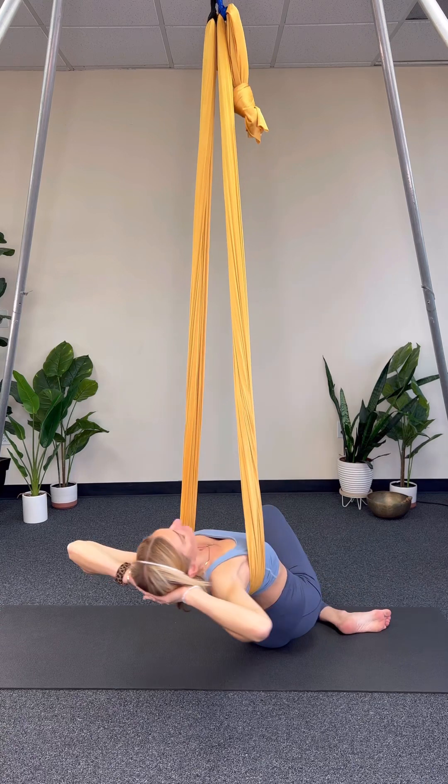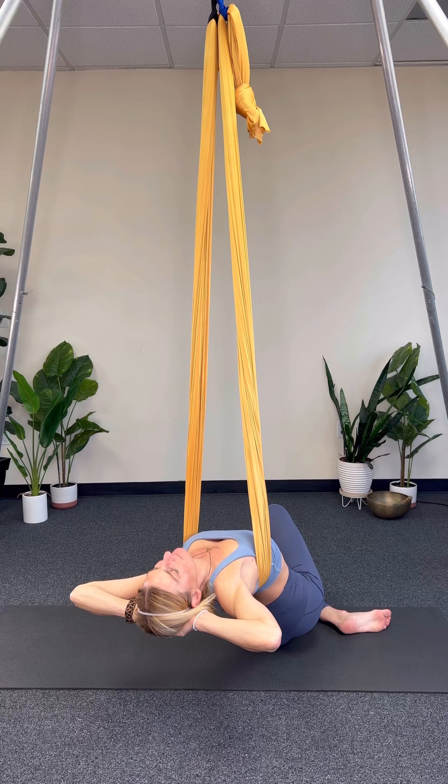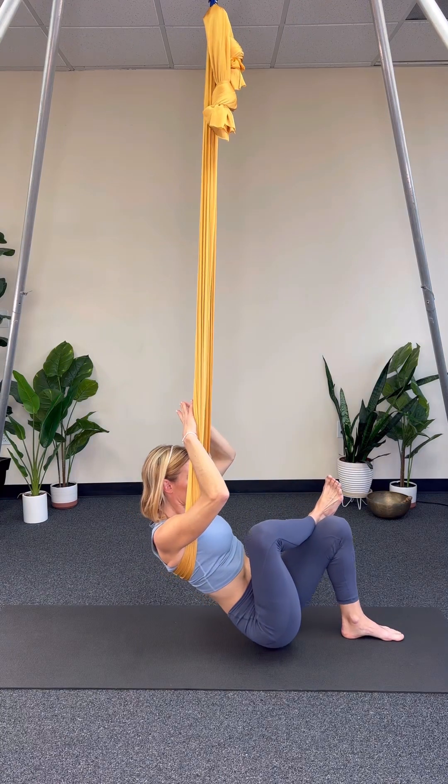And if you would like to get a deeper elongated stretch, letting yourself lay back or have a gentle reach side to side. As we exit, activate the core, bring those hips up, bringing ourselves back to neutral.